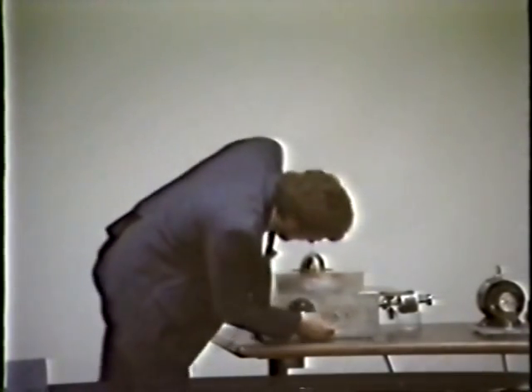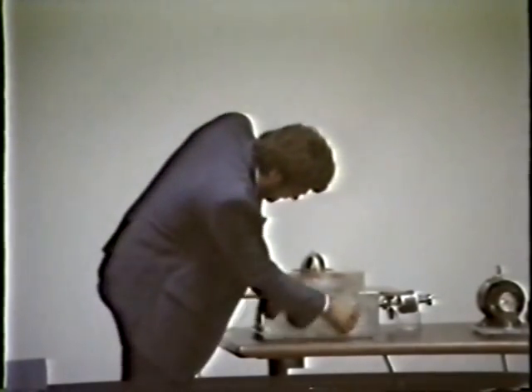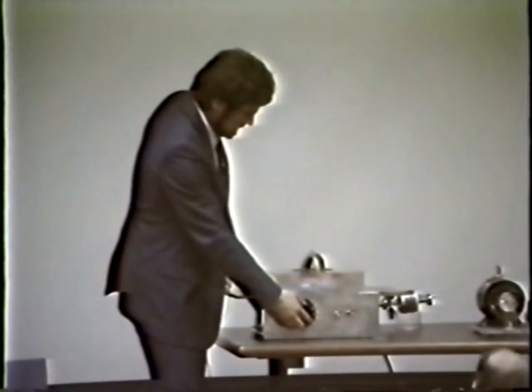Let's see what is the net result. As we put this here and turn on the power, I have a variac here. What I'm doing is bringing the voltage up slowly — voltage is now at zero, so I'm increasing it.